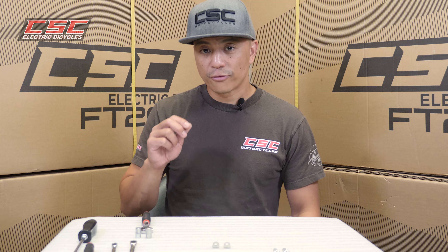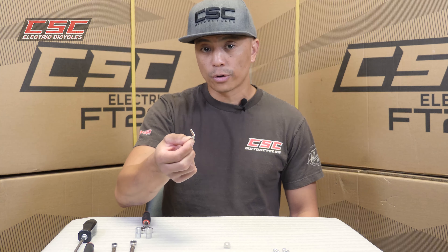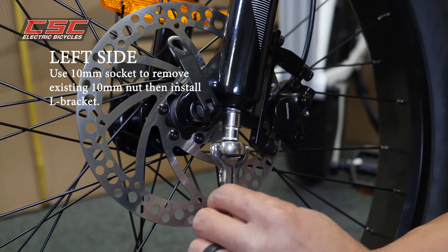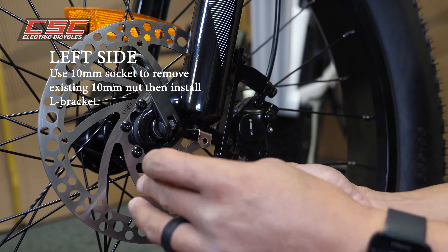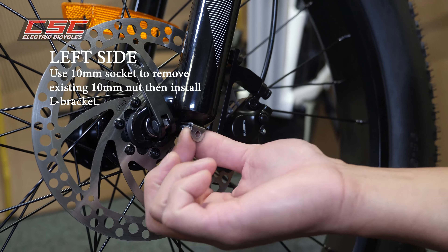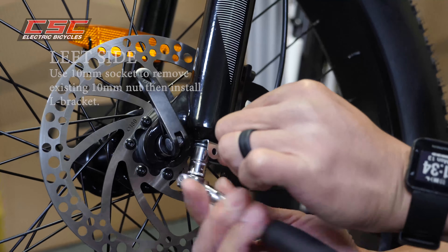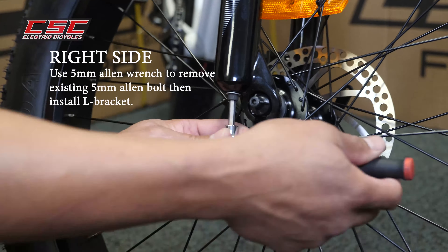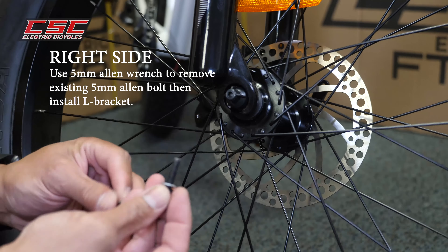When installing the front fender, the first step is to install your L brackets on the bottom of the forks. On the left side there's going to be a 10 millimeter nut which you use your 10 millimeter wrench to remove, and on the right side is going to be a 5 millimeter Allen which you're going to use your 5 millimeter Allen to remove.